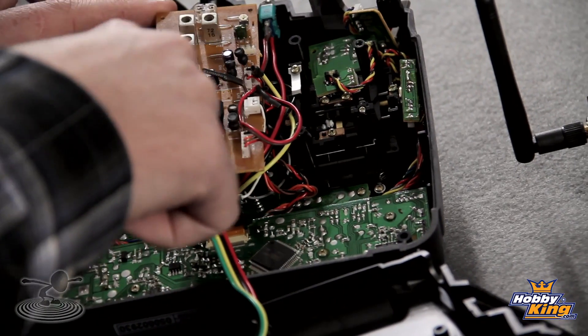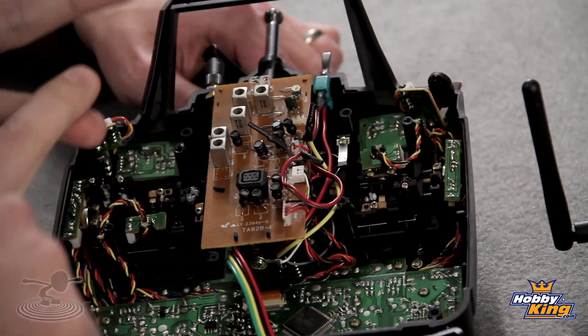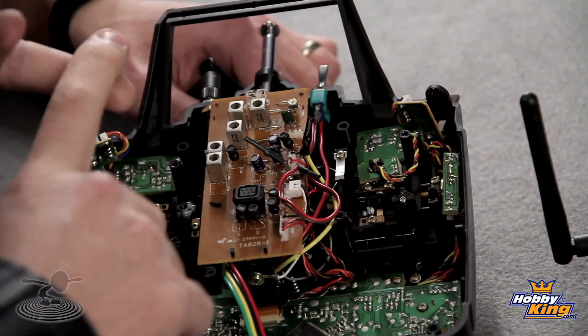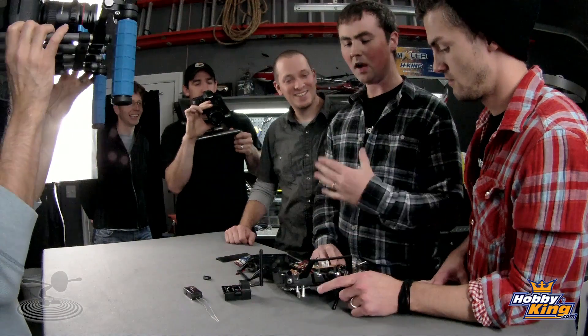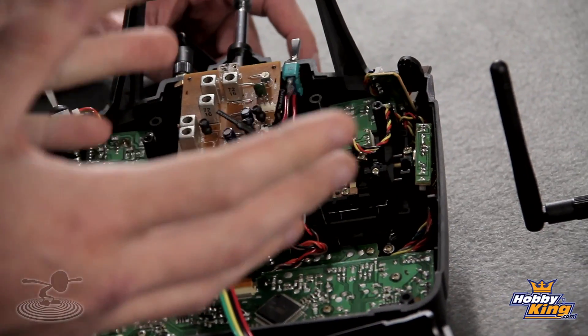This is the original 72MHz transmitter board — the built-in module. All you have to do is solder three wires: the signal, positive, and negative. That's all you need — three solder joints. You can search online and find other people who have probably done your exact radio model on YouTube, RC Groups, lots of videos on different methods.